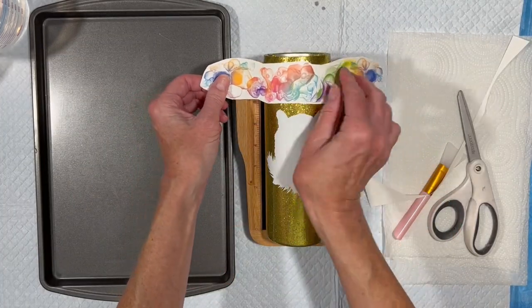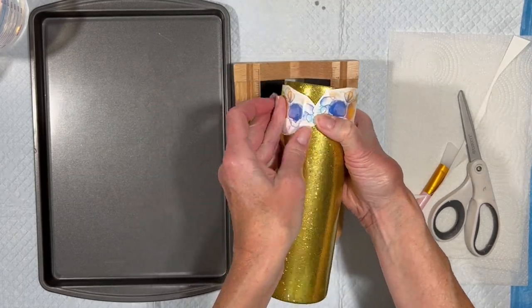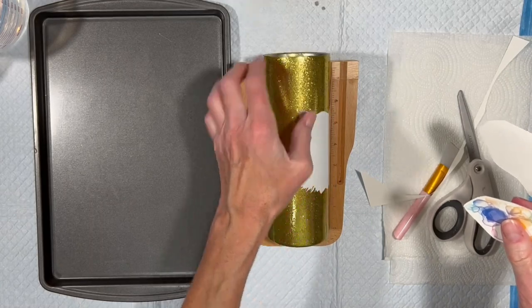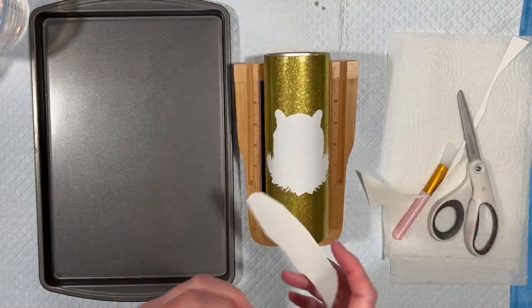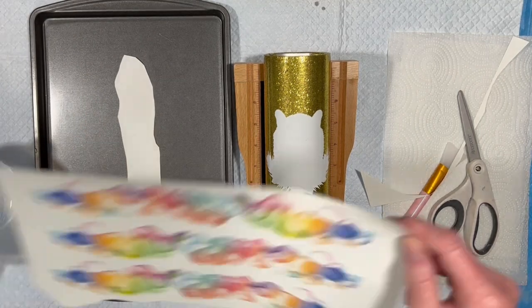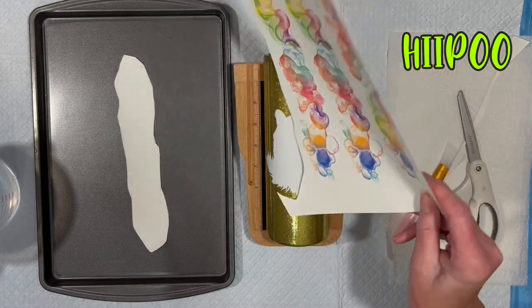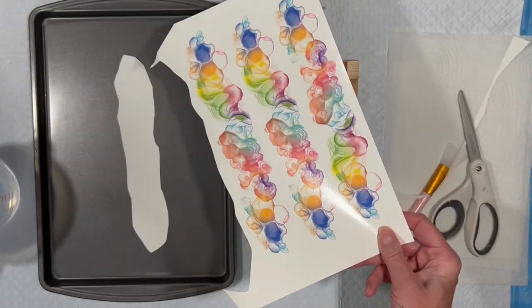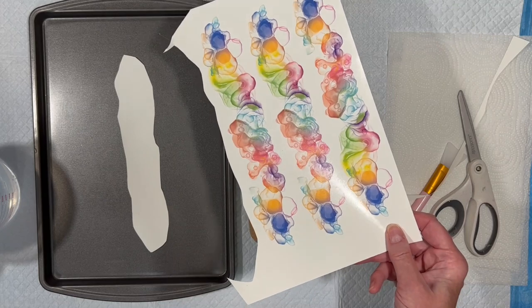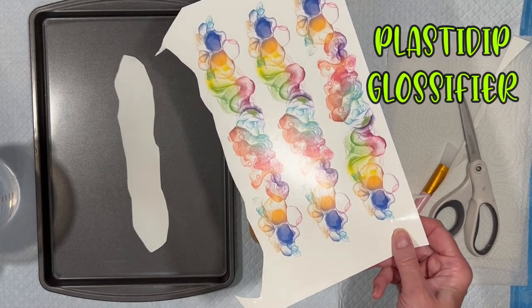There is no constraint except the size of the paper you're printing it on. So I'm going to put this up here and it will wrap all the way around like that. And then I'm going to do a similar one at the bottom, and if I need to, I will double these. I printed this on my favorite HIIPOO water slide decal paper. Sealed it with two layers of Rust-Oleum 2X Gloss Clear, and then a third layer was Plasti-Dip Glossifier.